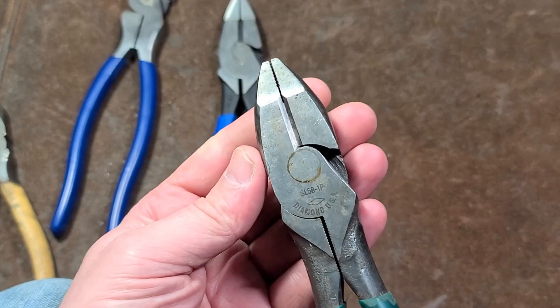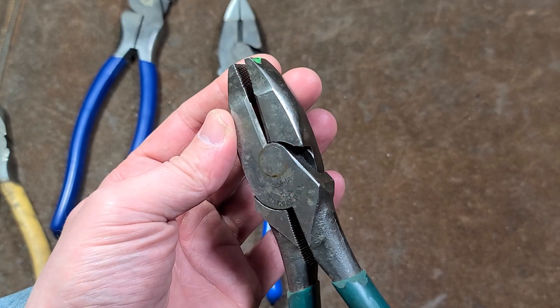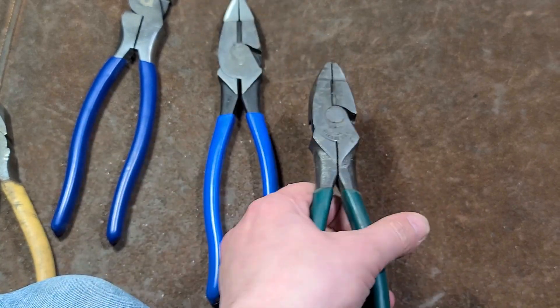Linesman's pliers are very heavy duty pliers, but they're more for wire. These are electrician's pliers — for twisting wire and doing other things — but mainly with hand force. So you do want to be aware of that.